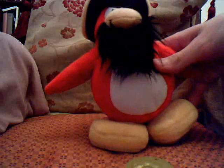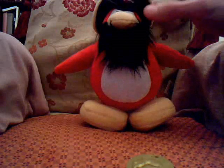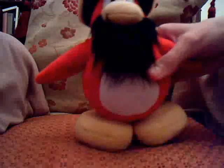He's just a normal penguin — a red normal penguin. He's got eyebrows on and he's got a beard. The beard's nice. It's very soft.